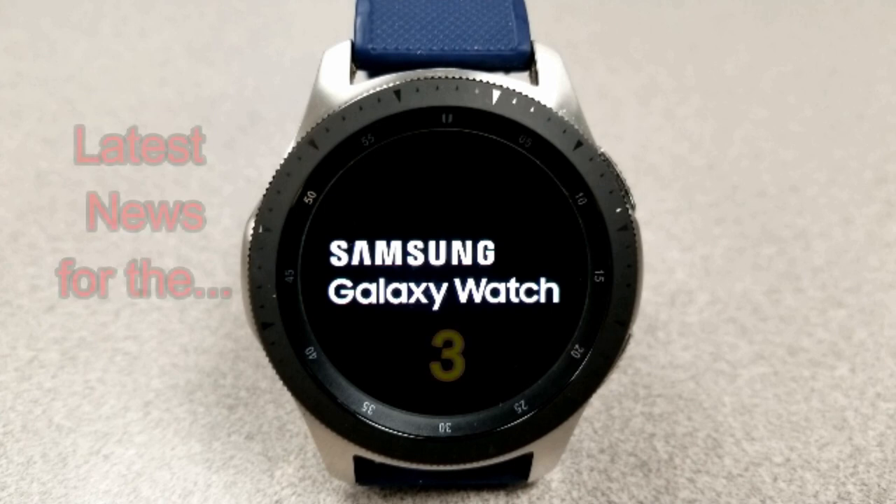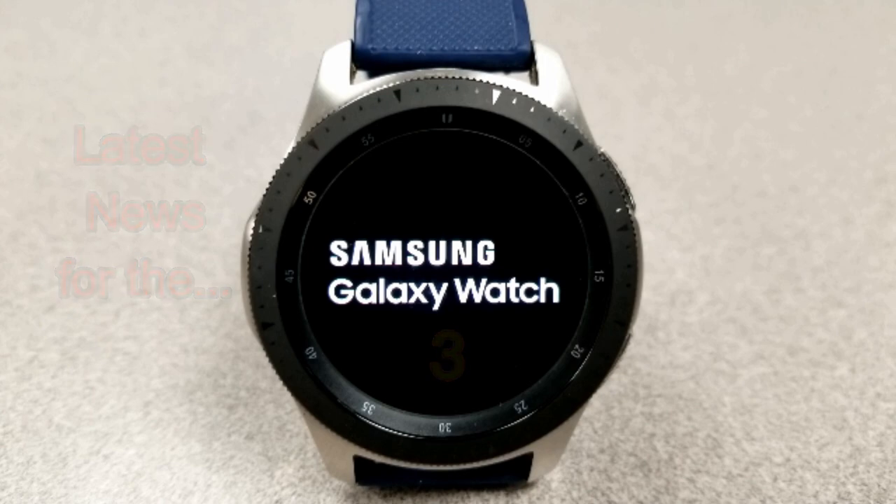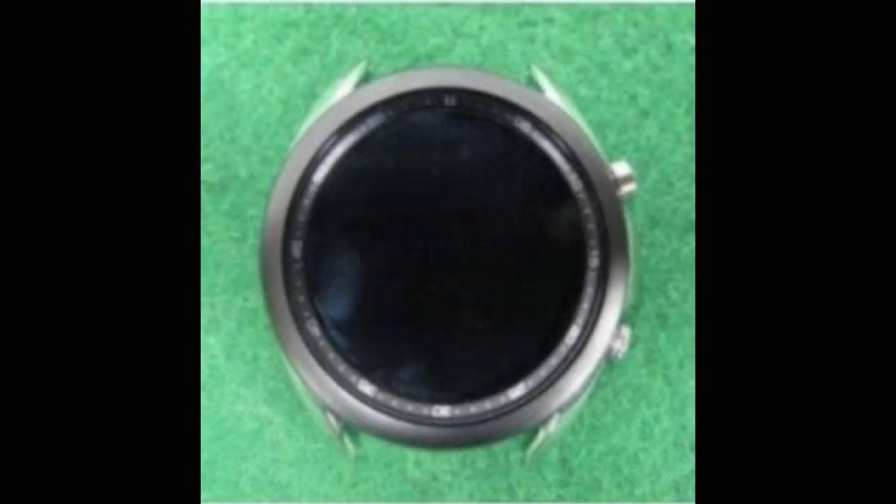Hey guys, welcome back to Jibber Jab Reviews. It's actually been a couple months since I first reported any news on Samsung's next smartwatch, and while there have been a few snippets of information released since that time, there really wasn't anything significant to mention — that is until now.